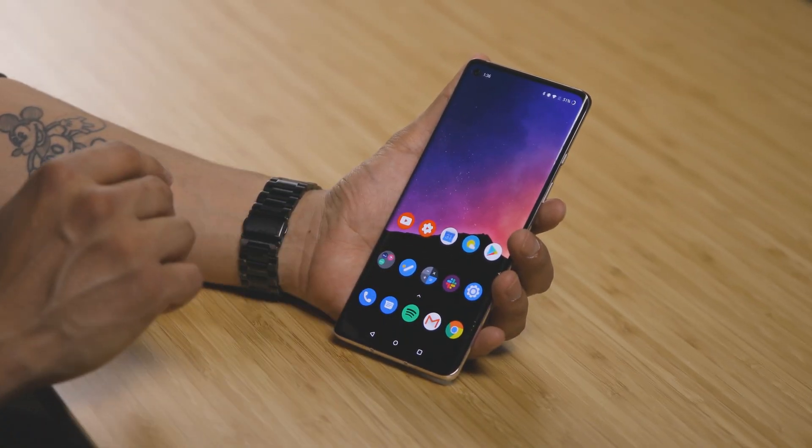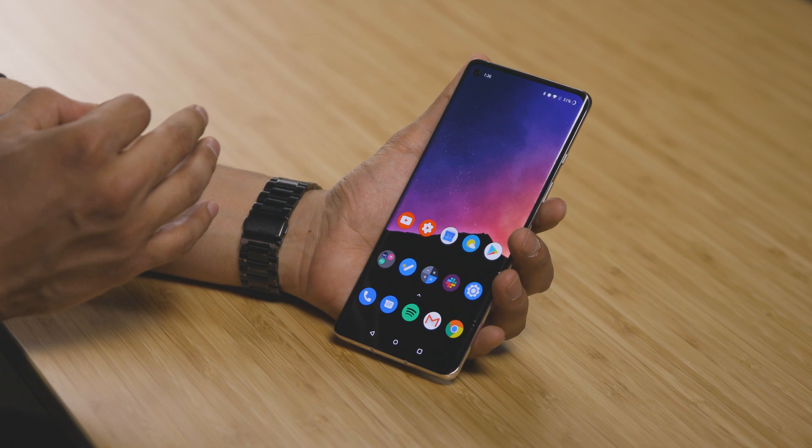So here I have my OnePlus 8, and what you're going to do is download Google Tasks from the App Store or Play Store. It doesn't matter which one you use, so long as you get it, download it, and we'll go from there.